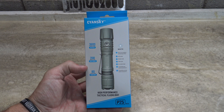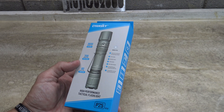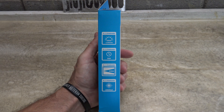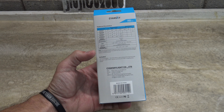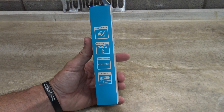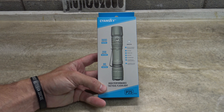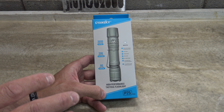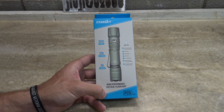Hello, good afternoon everybody, welcome back — Jiu-Jitsu 2000 here. I've got an interesting video for you today: another offering from Sianski, this is the model P25 version 2. I've reviewed the P25 before and it's a fantastic light, and what they've done with this one is taken that already fantastic light and made it much, much better.